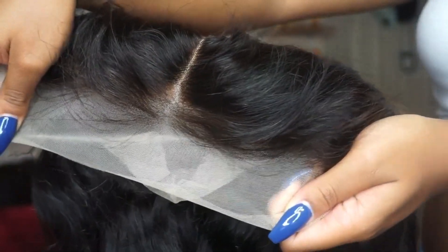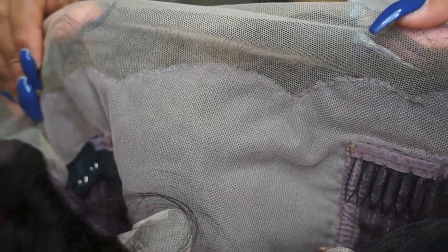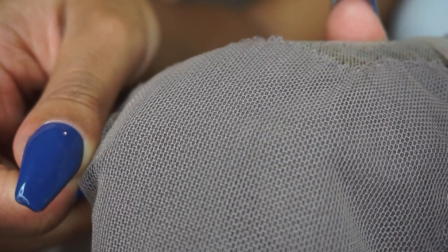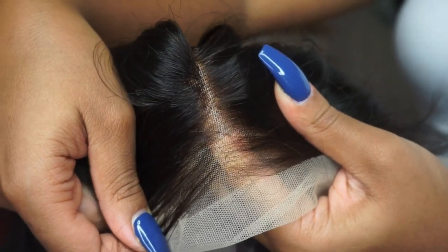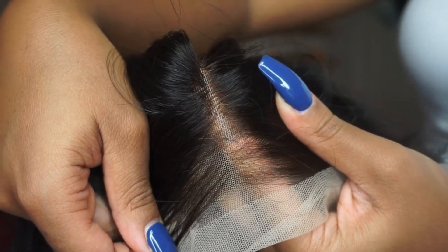With the updated fake scalp wig, you can tell the difference as soon as you look at it — that is the color of the lace, the inside of the cap, and the material of the cap. This is more of an actual lace material, still stretchy, more like a lace front. The inside of the cap is a fleshy color and does disguise things a little bit better. The knots are bleached.